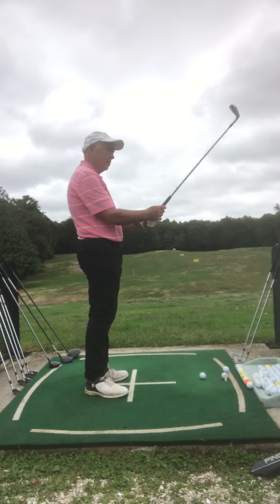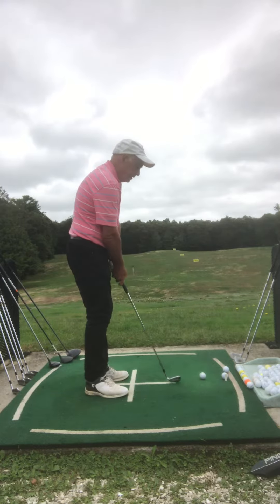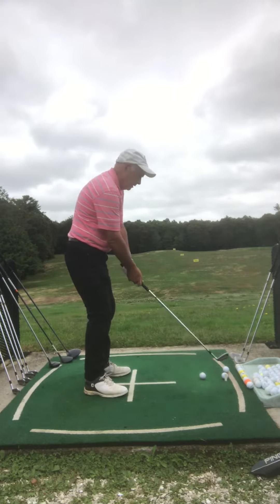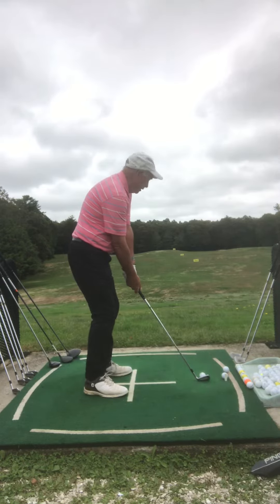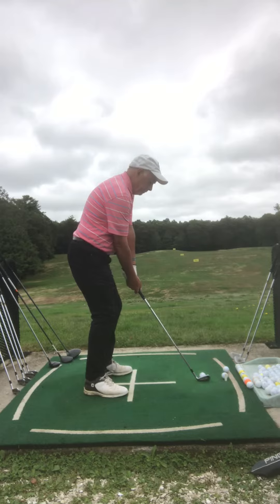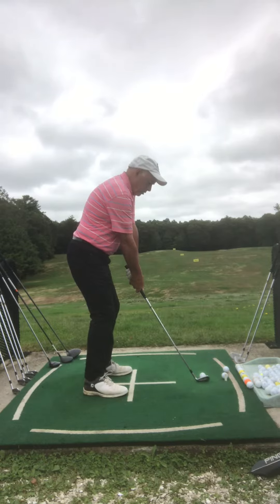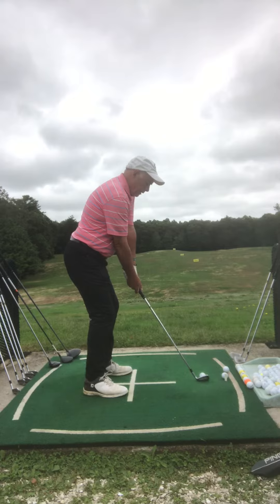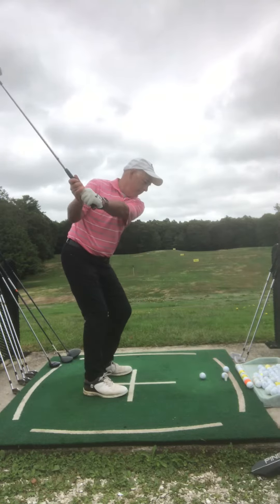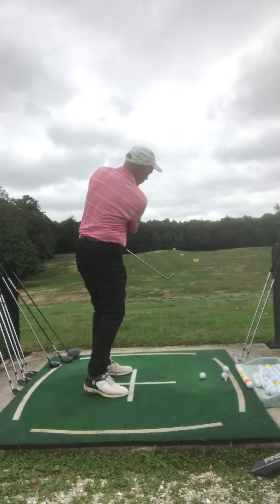What I'm trying to do is get consistency with my swing, setup and everything. I've got a pitching wedge here. First thing I do, I'm going to go line it up square. I'm pressing down to get set up, push my butt out. I'm focusing on looking at the ball, which I haven't done. I'm going to try to take it back and go through.